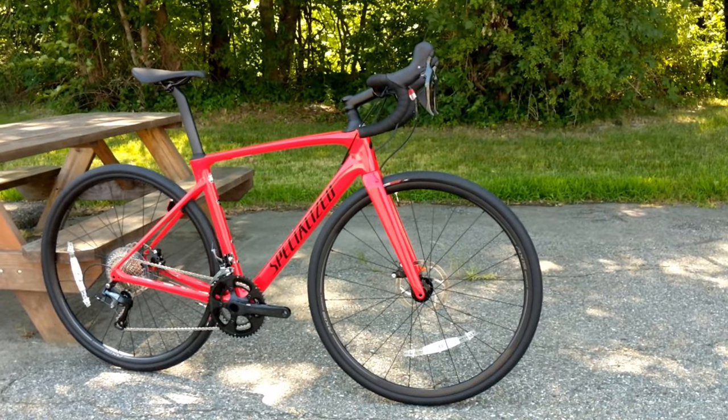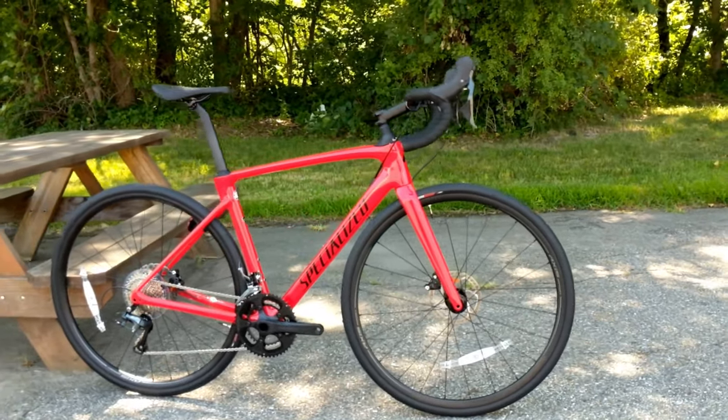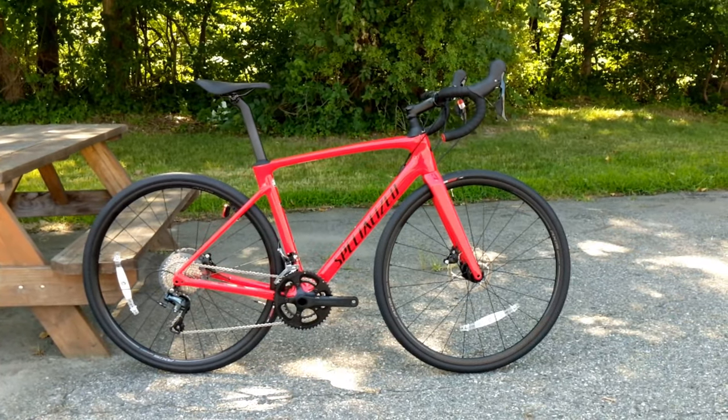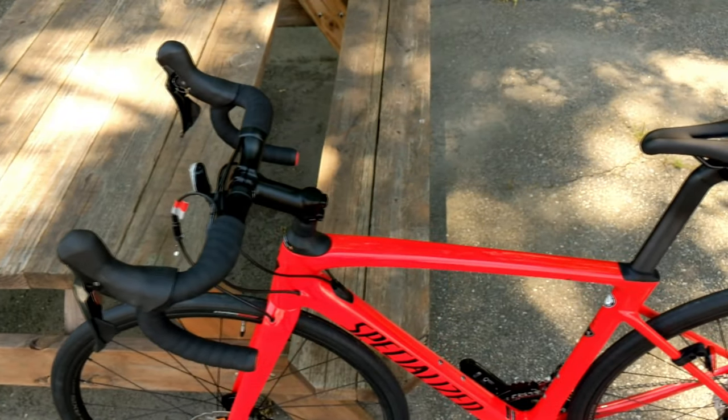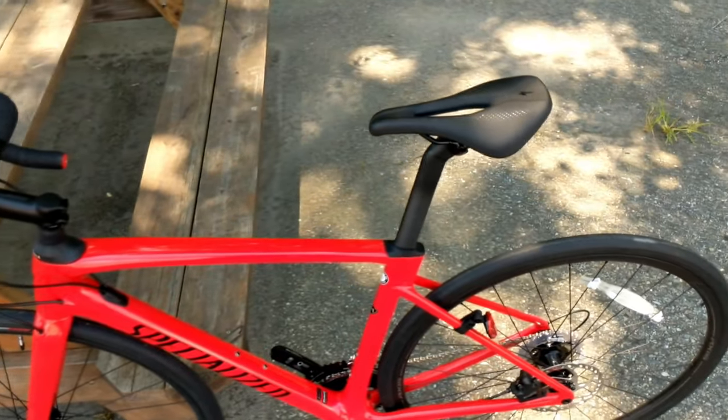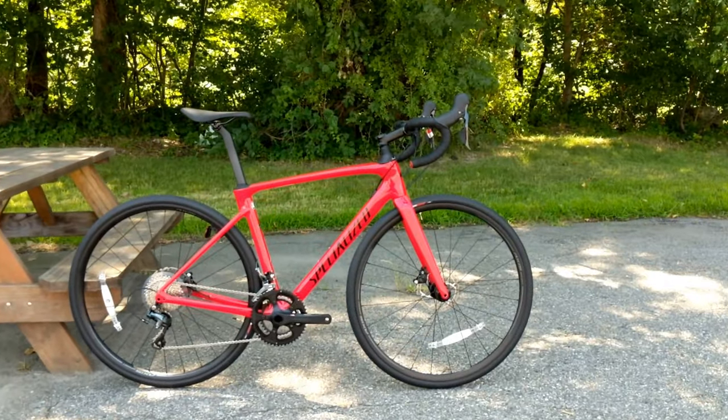The Roubaix is the endurance geometry version of Specialized road bikes. It has a more upright position and a little bit shorter reach than a traditional performance bike, but it's still going to have a lot of technology to make sure it goes fast while keeping you comfortable.